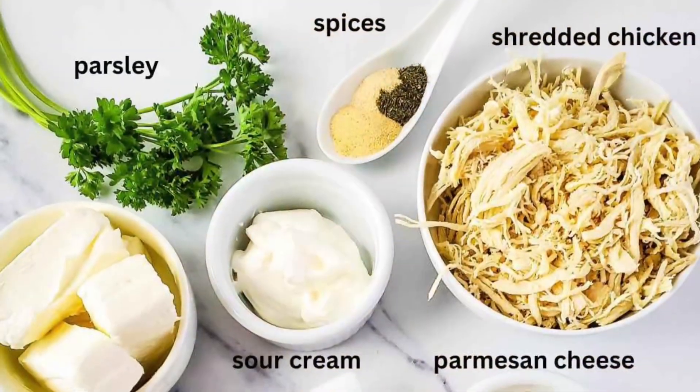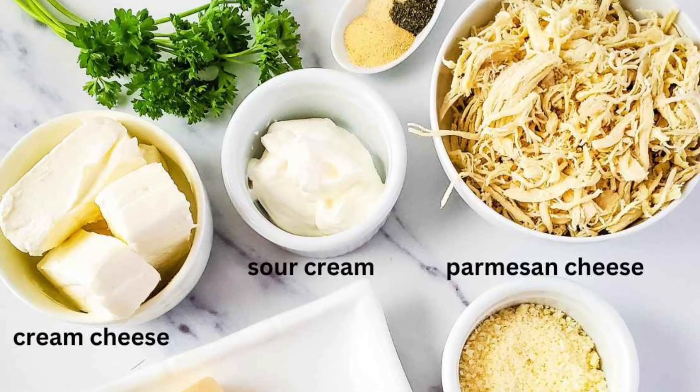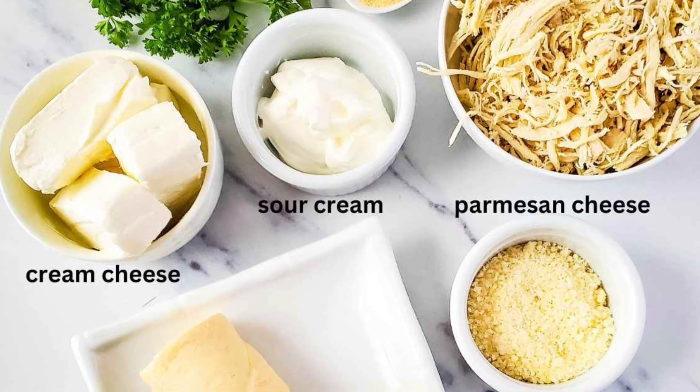You're going to need spices, parsley, shredded chicken, cream cheese, sour cream, parmesan cheese, and of course crescent rolls.